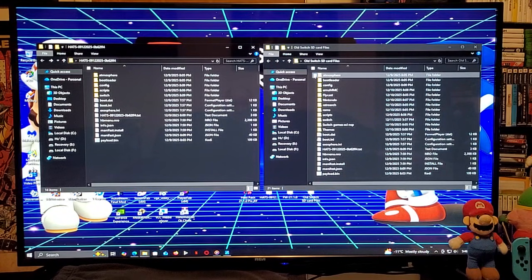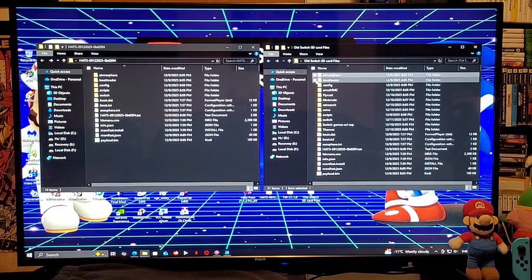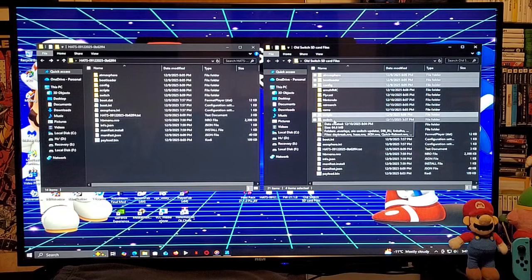If you're updating your Switch SD card files to the latest firmware, you can delete your Atmosphere folder, your bootloader folder, and your config folder. You can keep your emummc folder, any emulator folder, your Nintendo folder, your RetroArch folder, and your ROMs folder. You can delete your scripts folder. As for the Switch folder, you can just override all the files. If you have a Switch games folder or a themes folder, you can keep those. Any other folders you can override.